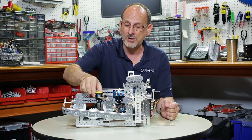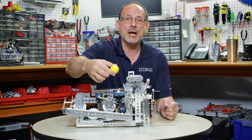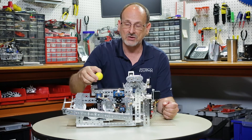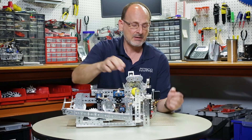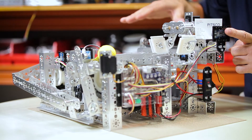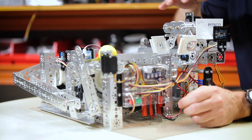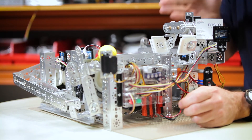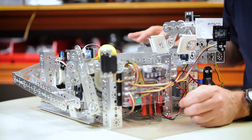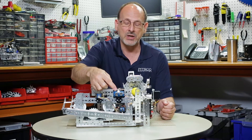If I have a part here, the sensor knows it's there. As it goes in front of the next sensor, it again understands where the part is in this cycle of process. This particular ultrasonic tells distance — how far this carriage is along my linear slide — so it's important for locating the carriage along the traverse of the slide.